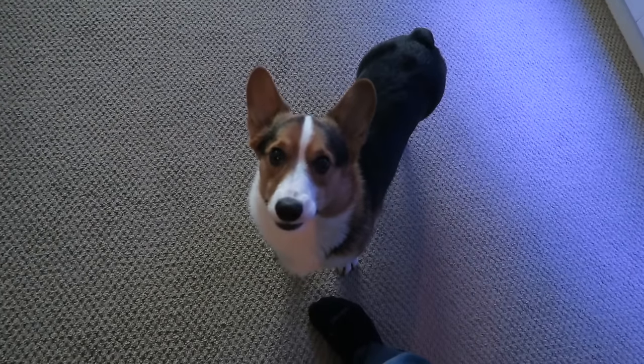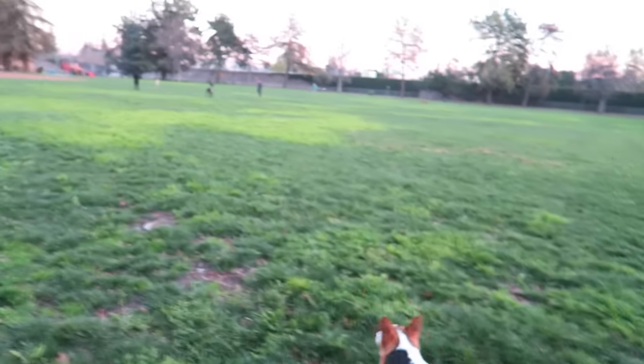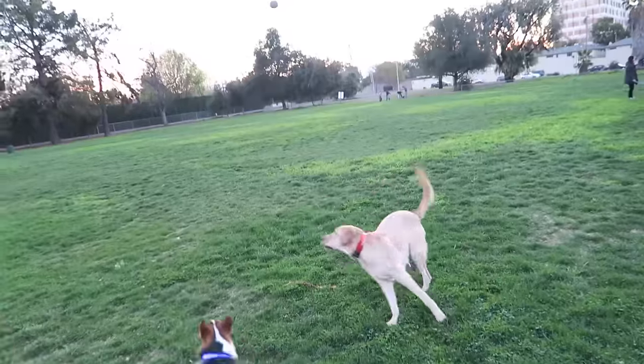Is it time to go to the park? Yeah? Okay, let's go. Here we go — to the park. It's so green outside. Go get it!